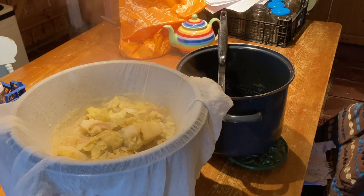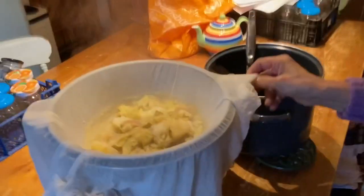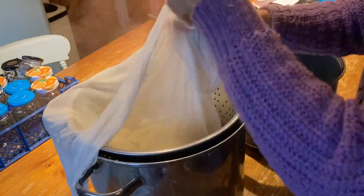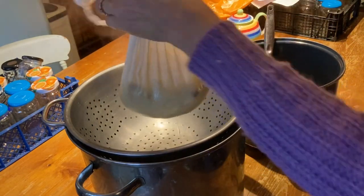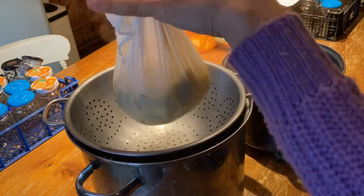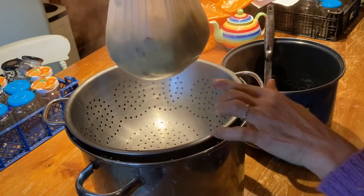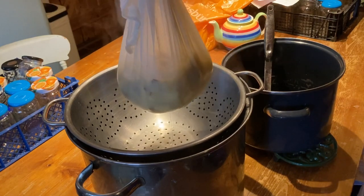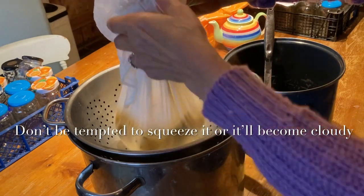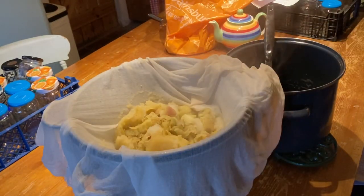When the majority of the liquid has drained from the top, you can gather up the corners of your muslin, tie it into a bag, and suspend it - maybe tied onto a long wooden pole suspended between two chairs - and let it continue to drain into the stock pot. That will ensure all the juice is saved. But for right now, we'll just let it drain in the colander and tie that up when quite a lot of the juice has already gone through.